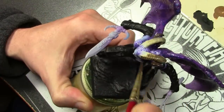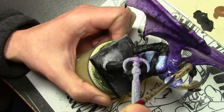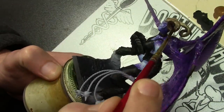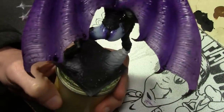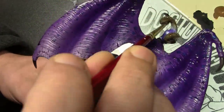We finish off by putting a wash over the horns because they are textured and need some extra shade. That's accomplished using Vallejo Brown Shade, which also helps to blend all the colors together that we just used to paint the horns.